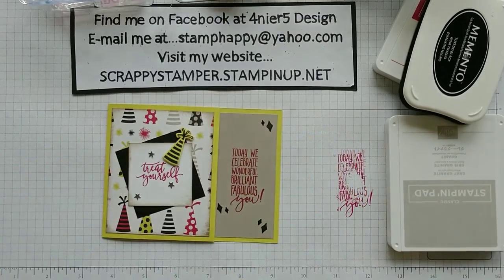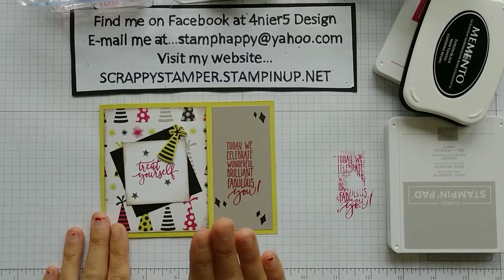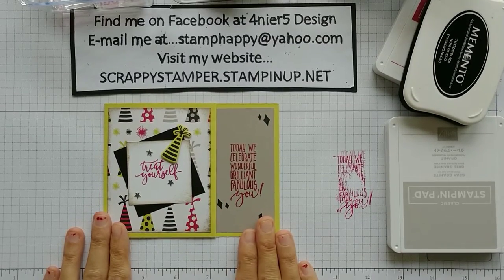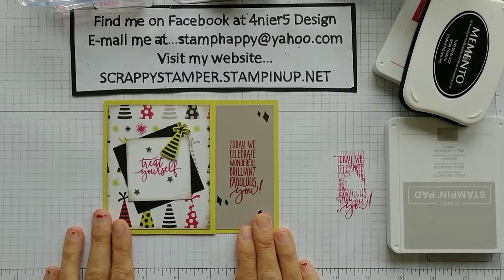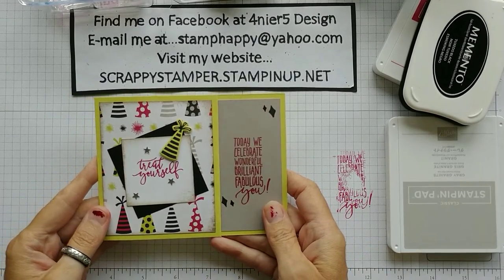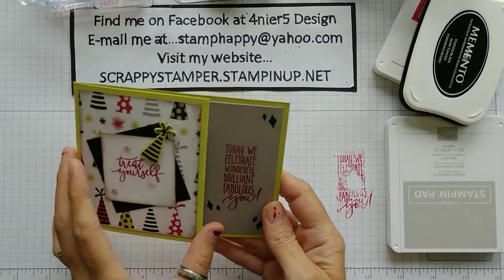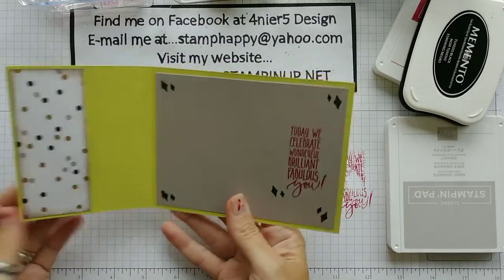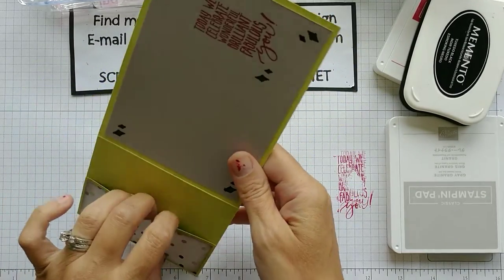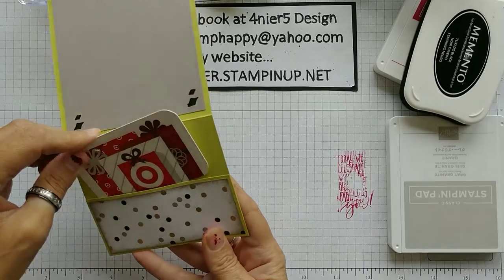We are going to crank this card out because I came out here and it was predicting rain today. Things were fine and then all of a sudden, as I go to turn the camera on, it started raining and there's even a rumble of thunder off in the distance. But I was determined I was gonna get this done today. I miss you guys. I want to stamp with you. I want to make a card with you.